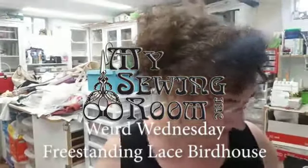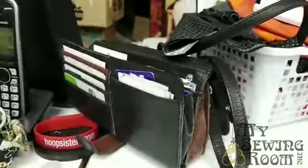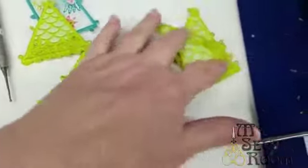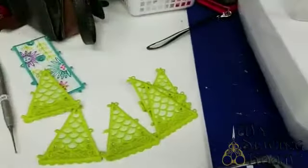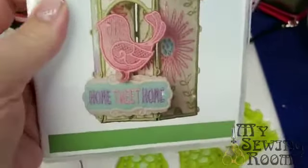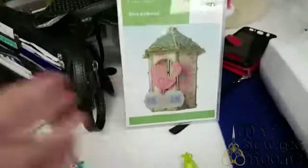It's Weird Wednesday, so something weird had to happen! As you can see, we're in my messy sewing room. I'm gonna switch you around and get you looking at the pieces I've got — all these lovely little triangles to make up the roof on that design, then there's the little bird and a sweet little sign. That's the one we're gonna work on today.